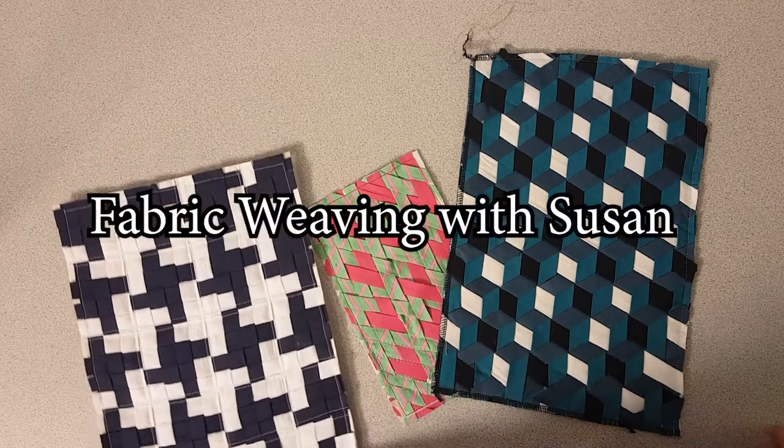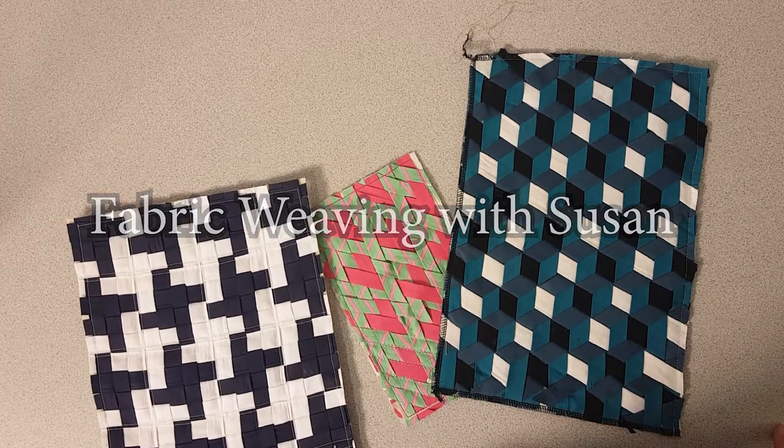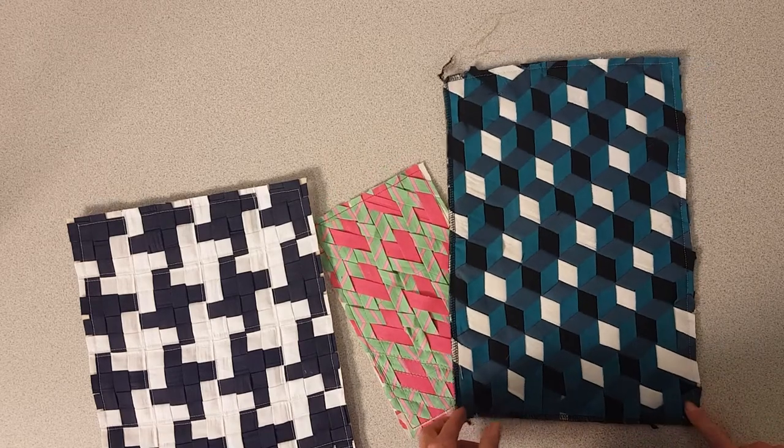Hi, my name is Susan and I teach textile design with South Lanarkshire Leisure and Culture, and today we're going to do some fabric weaving.